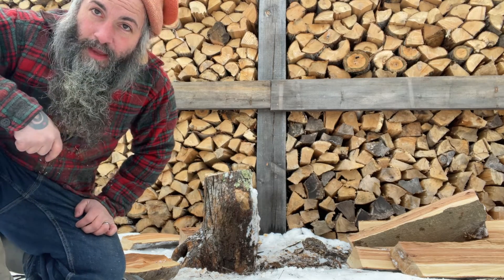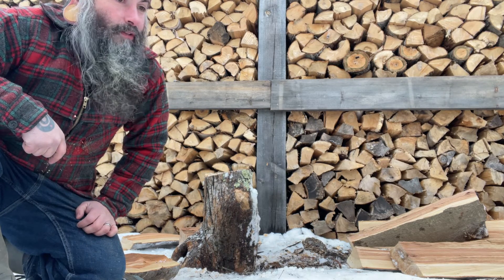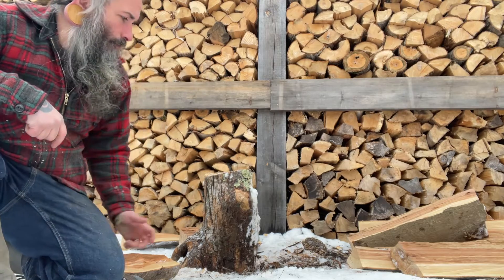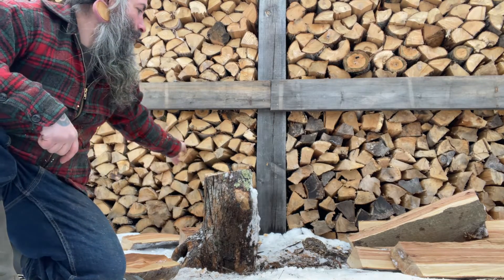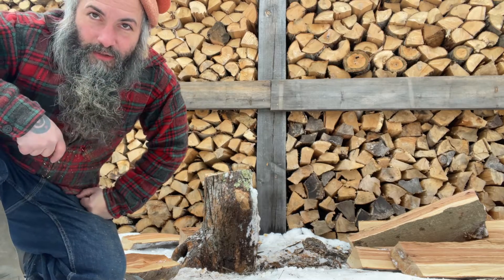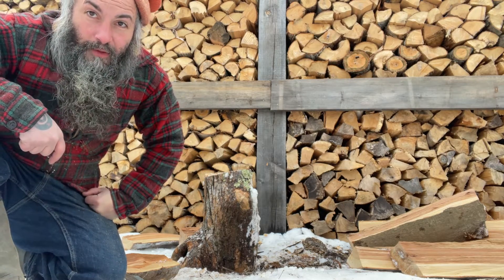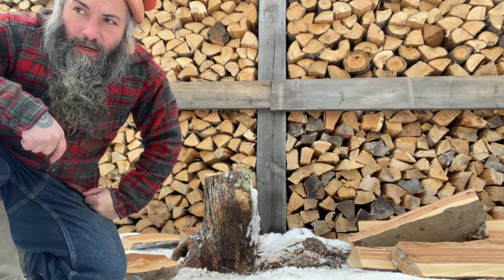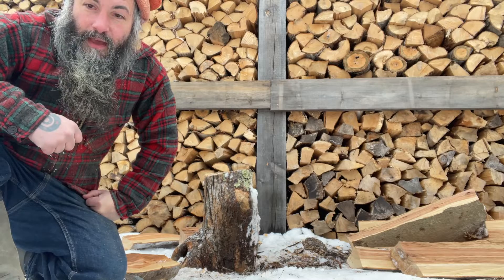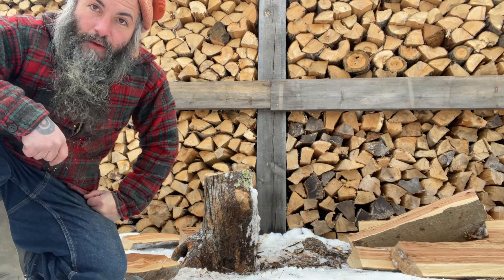It doesn't look as aesthetically pleasing — if a group of people walk by and notice that you're splitting wood right on the ground instead of having a gorgeous pile of firewood and a chopping block, then yeah, what are you gonna do? But aside from that, I can't think of any other benefits to having a chopping block. If you can think of any, please let me know. Tip number five: ditch the chopping block.